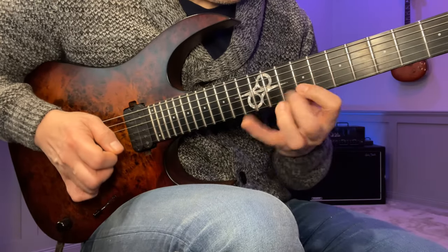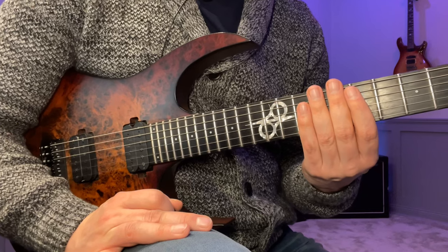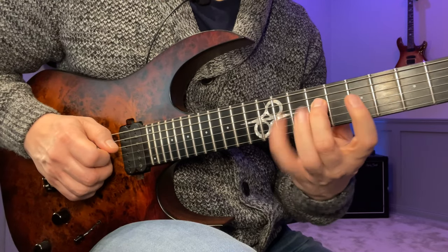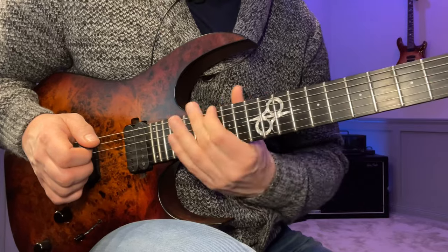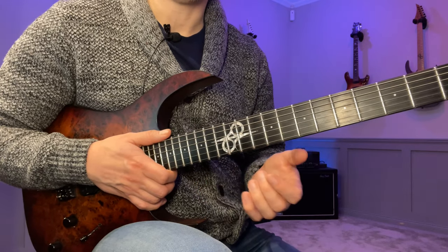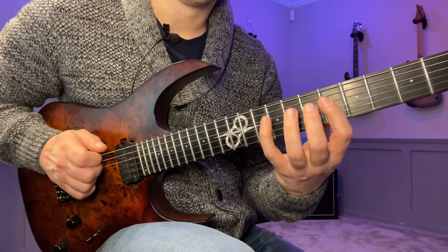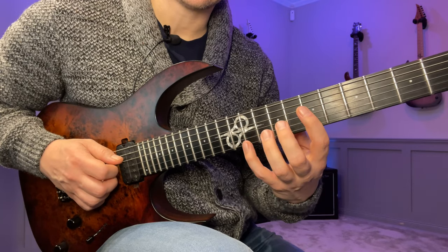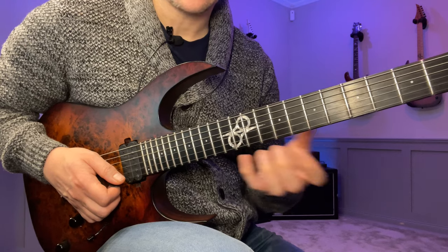Here's the slow version of an A Lydian lick — we're gonna start on the fifth fret of the low E string. This lick is pretty straightforward, basically based on two positions of the A Lydian three-notes-per-string scale. We start here and go up three strings at a time, then go back one, and after that move up to the next position, go up the whole scale. After you get up to the fifth, it's going to go back down again.